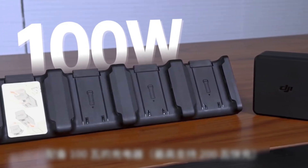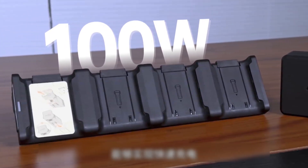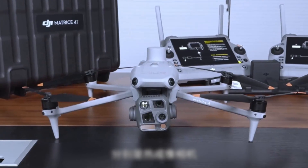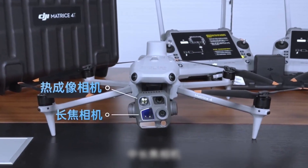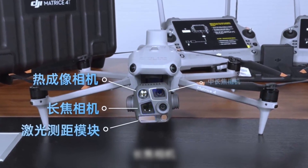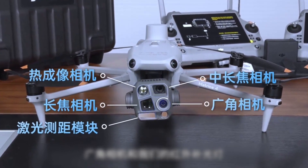Equipped with a 100W charger, it can achieve fast charging. The body comes with an ARCI module and six wide-angle fisheye lenses, achieving omnidirectional obstacle avoidance. The biggest highlight this time is the six lenses: a thermal imaging camera, a medium-long focal length camera, a laser rangefinder module, a long focal length camera, a wide-angle camera, and an infrared fill light.